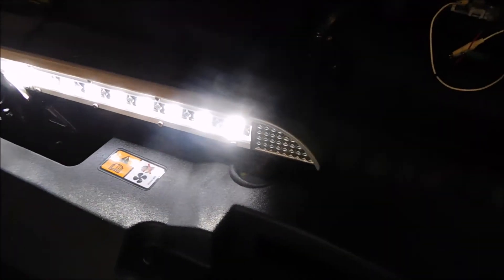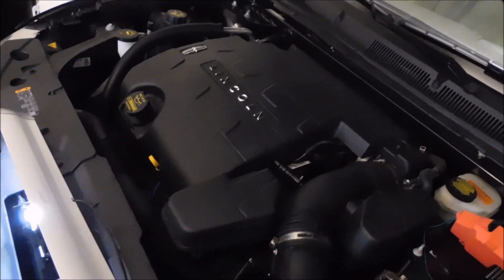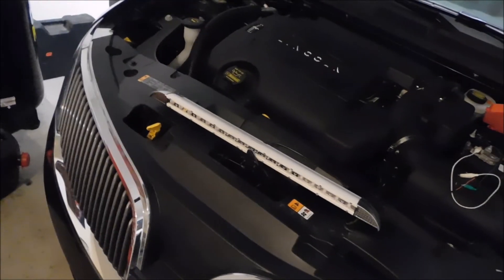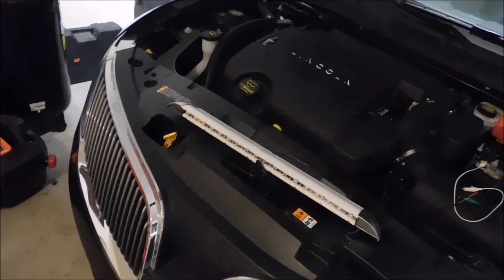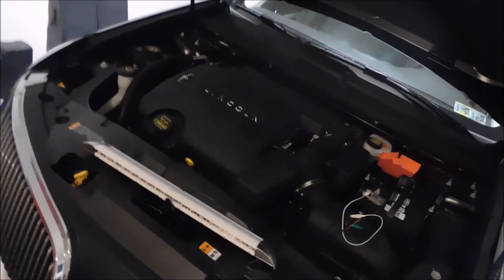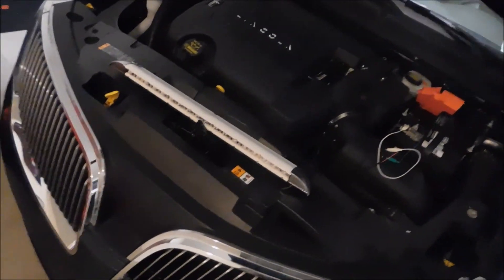So that's the unboxing, overview, and demo of this light. I'm going to go ahead and disconnect it so I'm not draining too much of my battery. That's the light. I'll see if I can find a link on Amazon to this, and if I do, I'll go ahead and throw it in the description. If not, just be on the lookout. I'll try my best to find a link for this for Auxbeam.